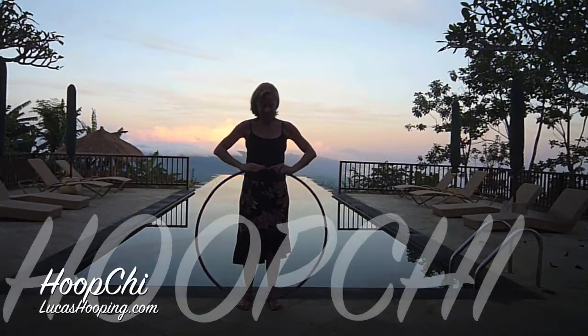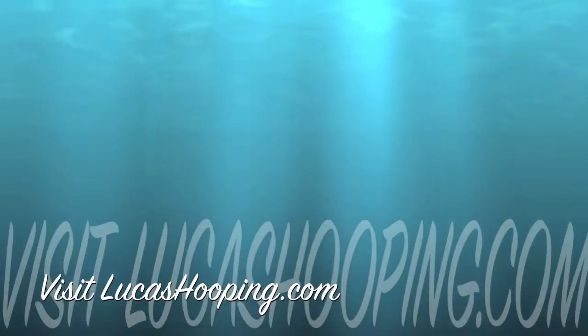For more information about Hoop Chi and Hoop Chi workshops, visit lucashooping.com.